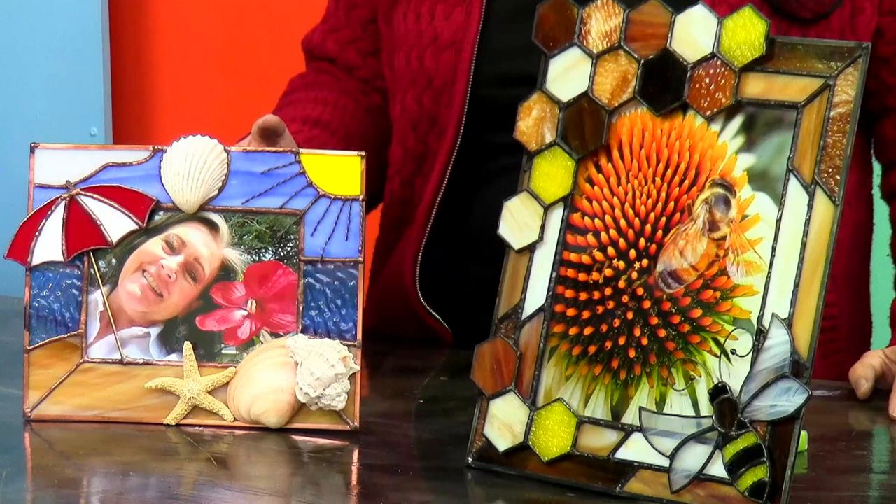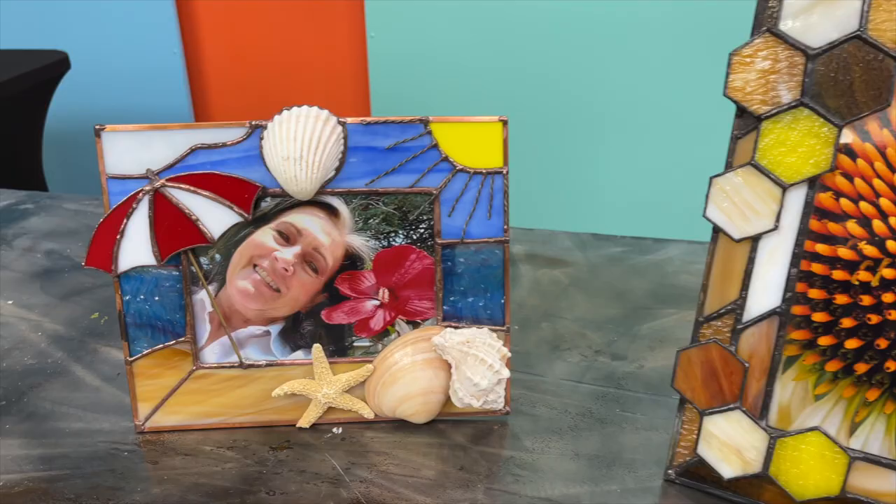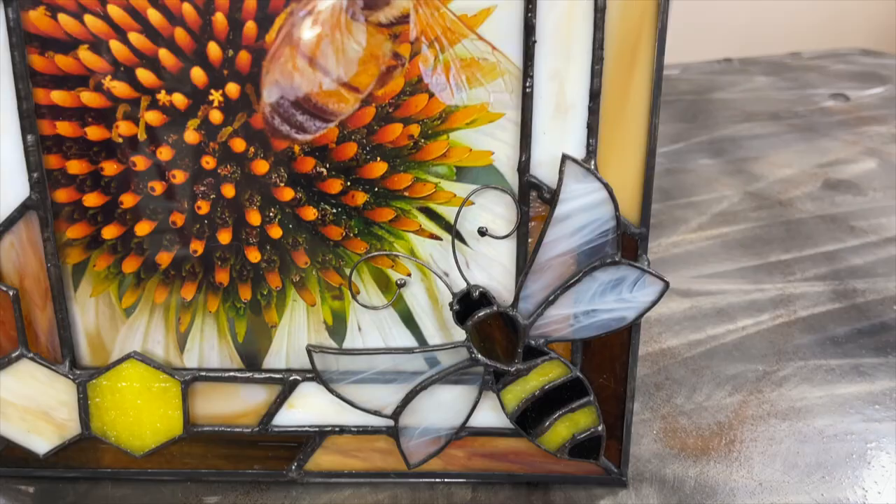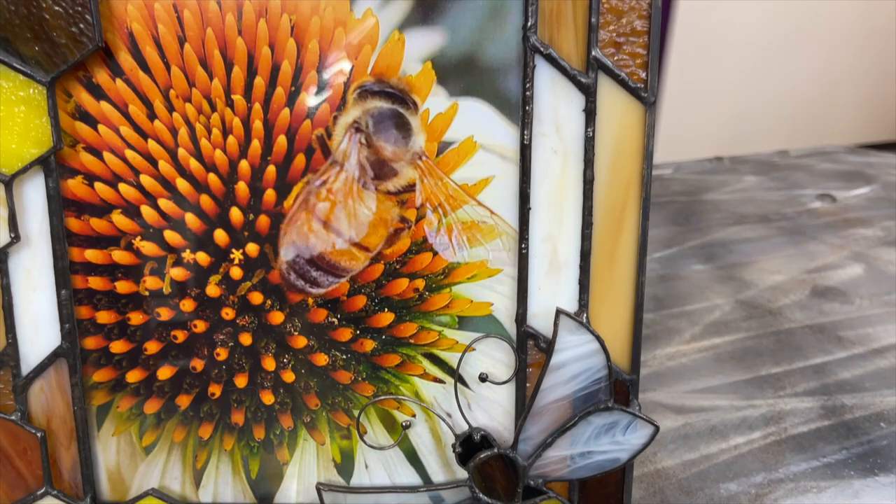If you've got seashells that you saved from a trip, we'll be able to use those in this wonderful beach scene. And do you love these as much as I do? We'll be doing this V-frame as well.